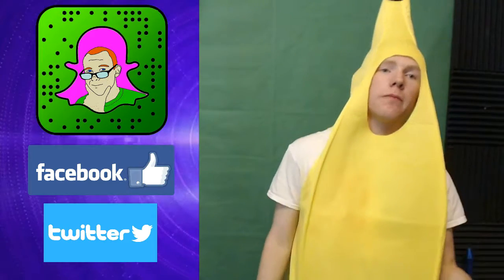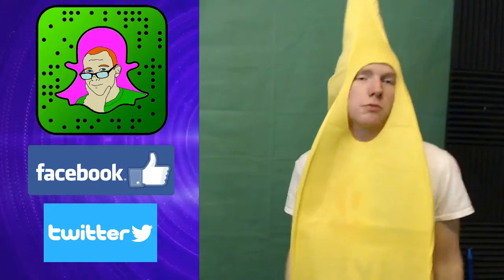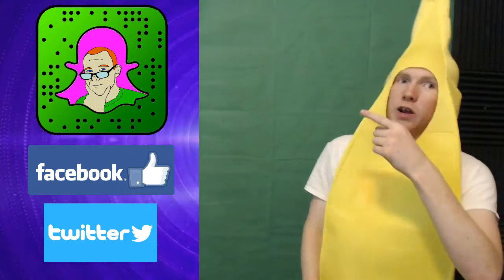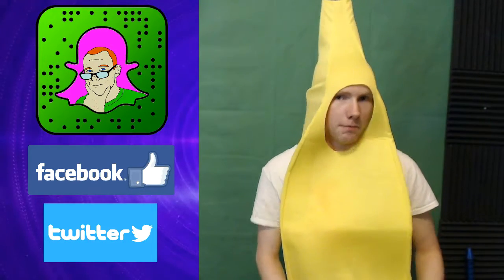Hey guys, Creeper here. I hope you guys did enjoy this video. Please hit that like and subscribe button. If you want to see more of my cringing heroes, remember to hit subscribe. If you want to see more of the Banana Man, follow on Twitter and Facebook. You can also recommend videos in the comments or on my Snapchat — I'll put my ghost code on screen. Send me some snaps, and I hope I can do your ideas. Anyway guys, I'll catch you later. Creeper's gotta creep. Bye-bye!